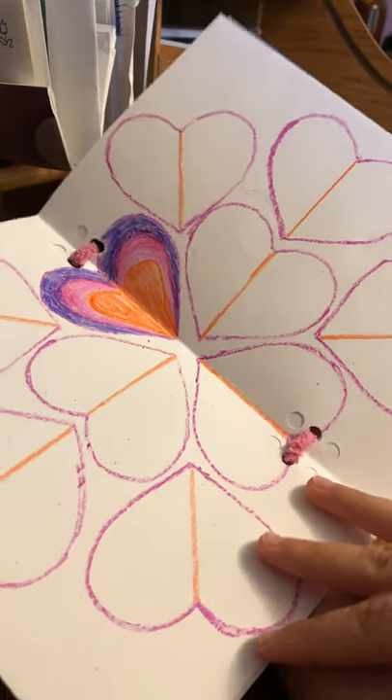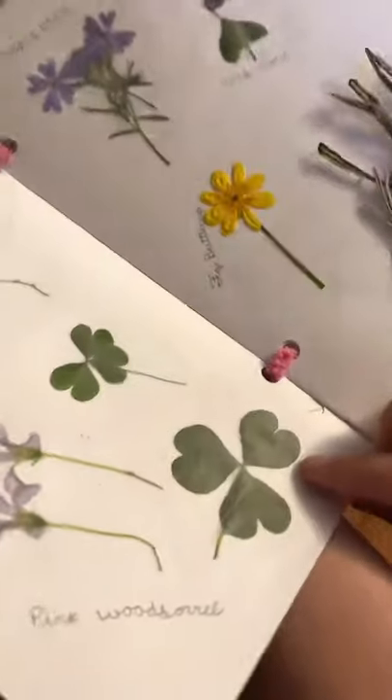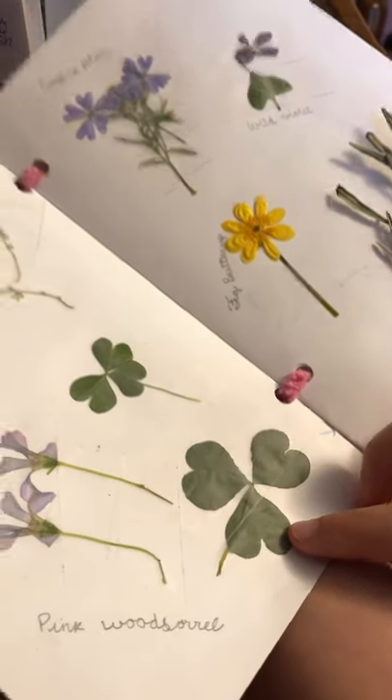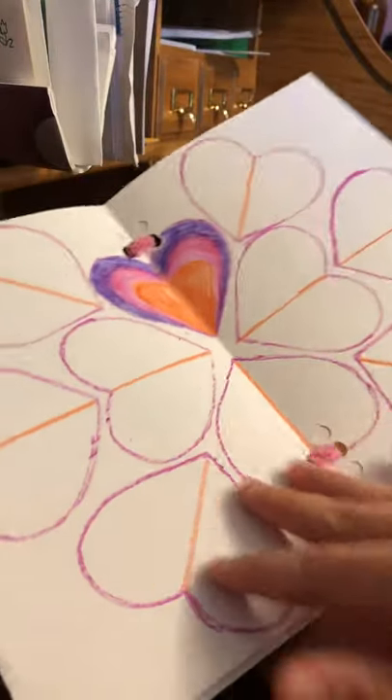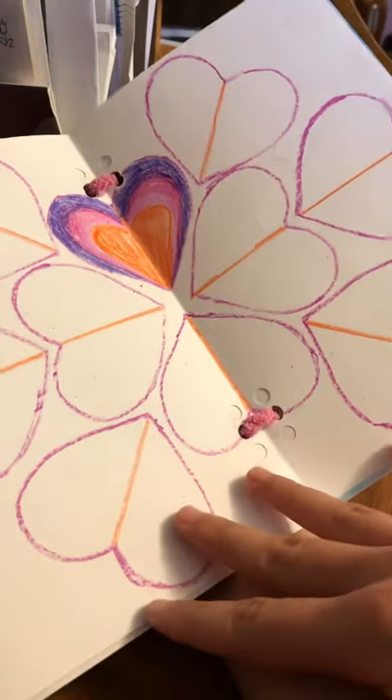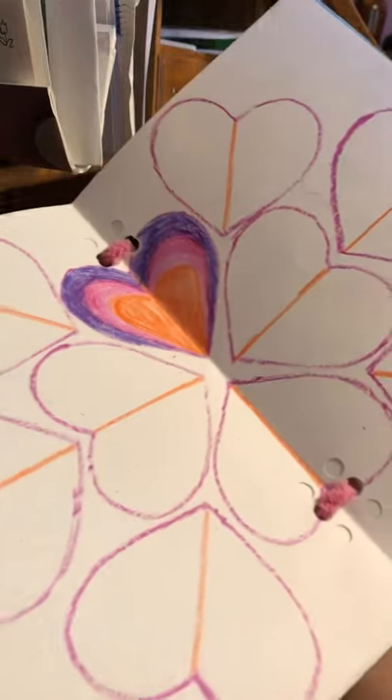This is a drawing that I did that was inspired by the leaves of the pink wood sorrel that are in the shape of a heart. So I drew a heart on a piece of paper, cut it out, and then traced it into this pattern, and I'm going to finish coloring it in and it should be really pretty.